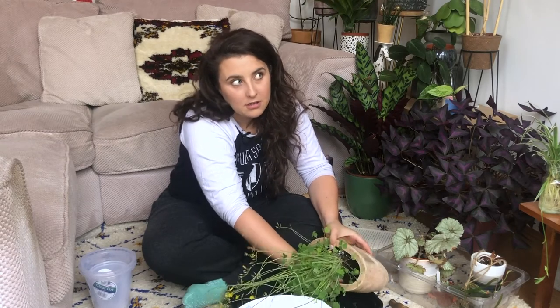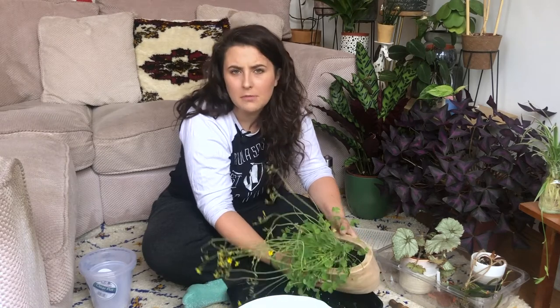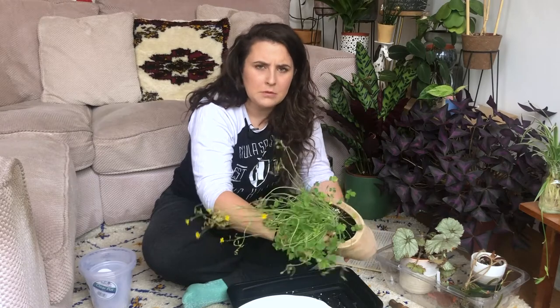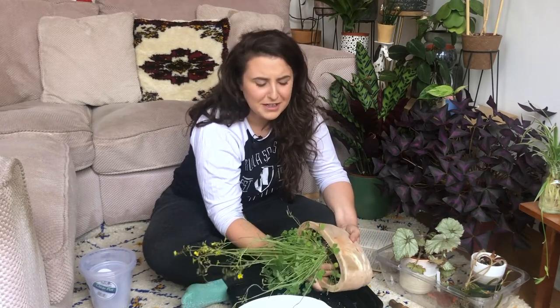I learned a lot of my plant facts and knowledge off YouTube and through reading different things. Obviously Summer Rayne is like insane and I learned a lot from her — it's something that I'm interested in and I just picked it up quite quickly. And my mum's always been into plants, so that was a special bonus and I got a bit of a head start.